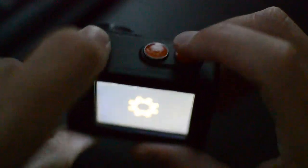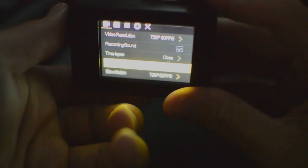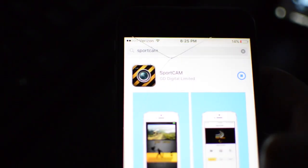The menu system is pretty straightforward. You'll find all the standard settings from setting video resolution, to time-lapse settings, still photos, loop recording, and even white balance. And while it would have been nice to have a touch screen, at this price point I don't really mind clicking a few buttons to get to the settings I need.